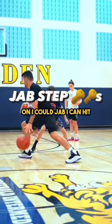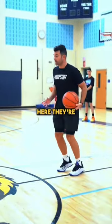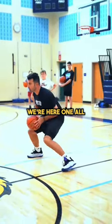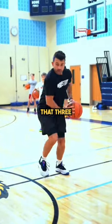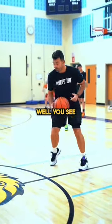I can jab, I can hit. Get loose on that foot — they're not stiff like you guys are. One, playing off that. Two, playing off that. Three — side jab, right? I could side jab here, spin back to space.